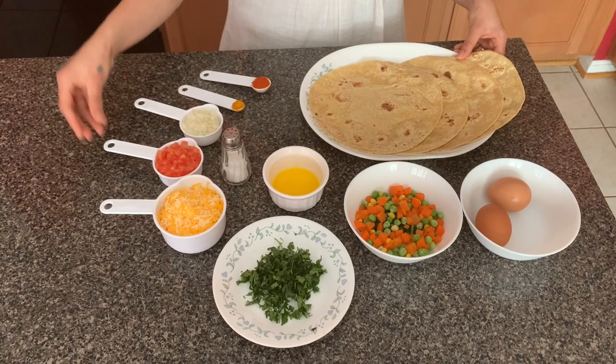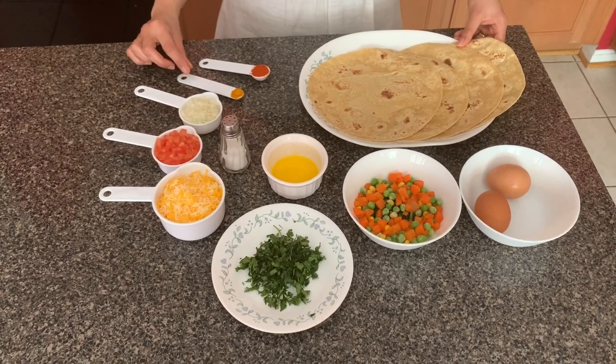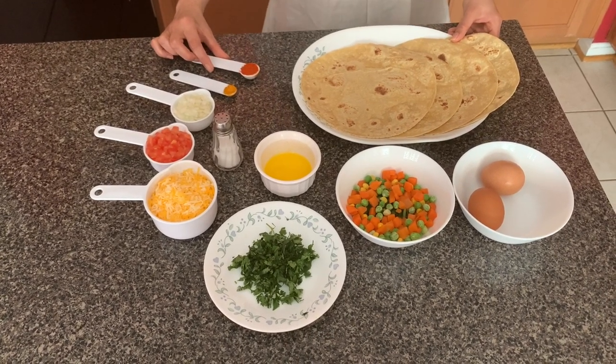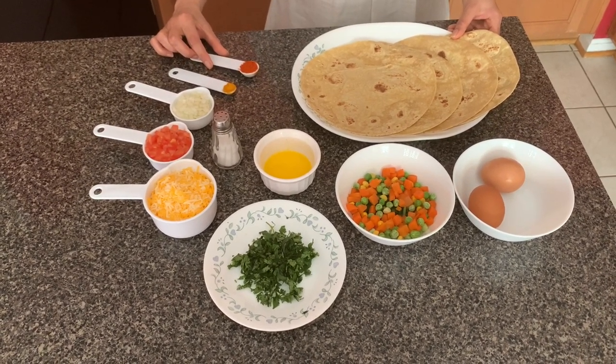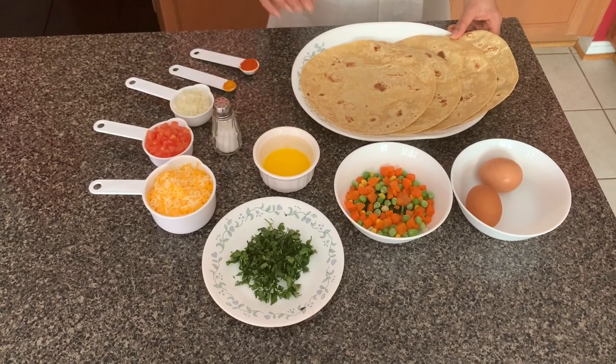You can use whatever cheese you have at home. 1/3 cup of tomatoes, 1¼ cup of onions, 1¼ tsp of turmeric powder, 1 tsp of chili powder — you can substitute with cayenne pepper or paprika — and salt as per taste.